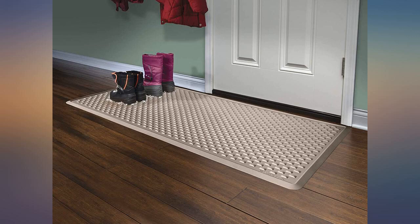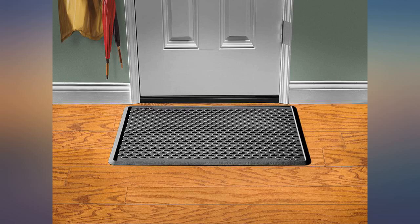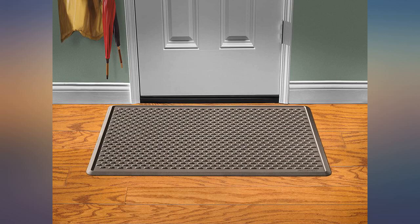Collects debris and water from your shoes before you enter the house. Works very well. The mat was exactly what we were looking for. It was perfect.